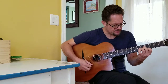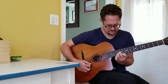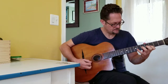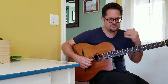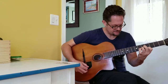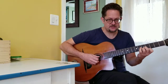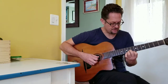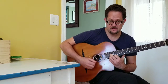Now you might recognize this from sort of the Django riff, which is that kind of sound. That is based on a whole tone scale, which is different — that's a symmetrical scale that goes in whole steps. This is a symmetrical scale that goes in half-steps, separated by a minor third.